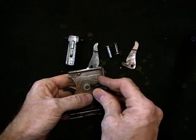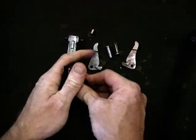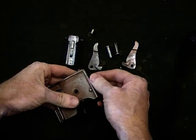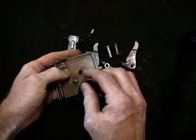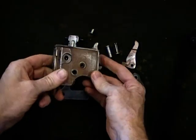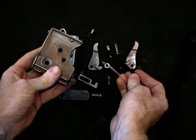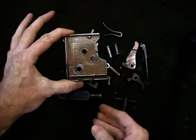We're going to remove the extractor itself. We're then going to use the punch again to push through the trigger pin — cover everything. Remove the trigger. We're going to remove the tumbler pin, the tumbler, and then we're going to hold down the sear and backwards will come out the firing pin. The sear itself can be lifted up and that will come out, and then the lock spring can be taken out — sometimes that needs a bit of a shake. And there we've got the empty lock casing.